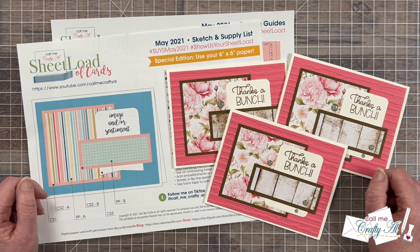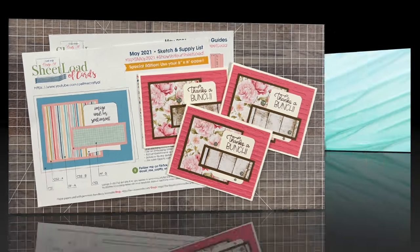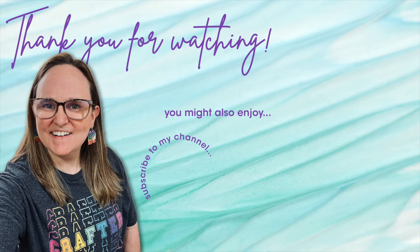Until my next video I hope you're all having a crafty day. Bye bye! Thank you so much for taking the time to watch all the way to the end of the video. I hope now you'll consider clicking on one of the videos or playlists I have linked above, and if you are interested in any of the products or tools I used in today's video, I do have some links in the description box below.